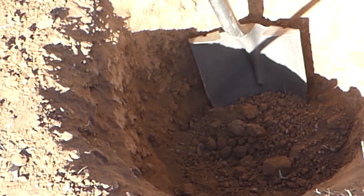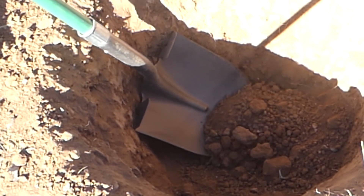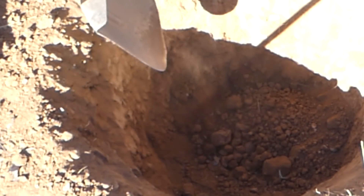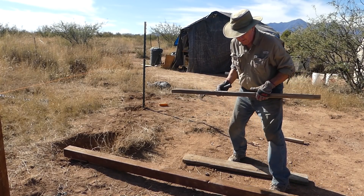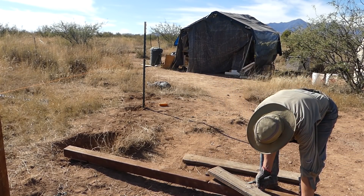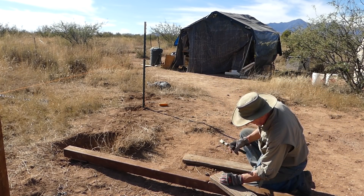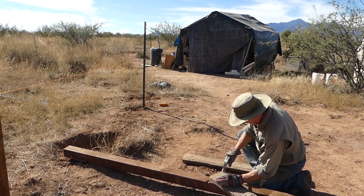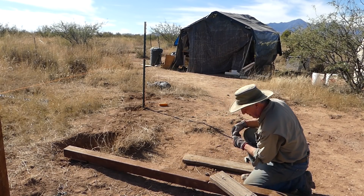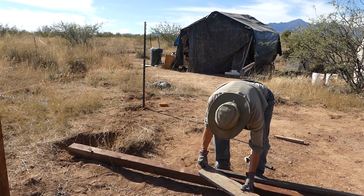I figured the standard fence post hole digger that you dig by hand wouldn't be very useful — this soil is so difficult. So I dug these about 18 inches deep and I compromised for strength purposes by making them wide, and as a result they used a lot of cement. Not the most frugal way to do this, but considering how important the solar setup is, I figured it was the right choice.